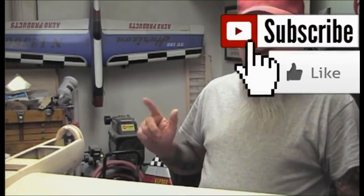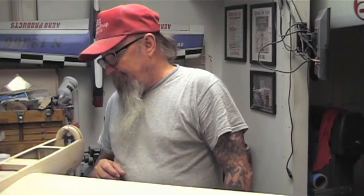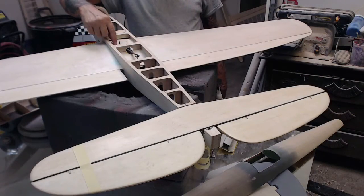Most importantly, please like, subscribe, and share my videos. Share them on Facebook, YouTube, Twitter, and all other social media accounts to help this channel grow — that would be greatly appreciated.